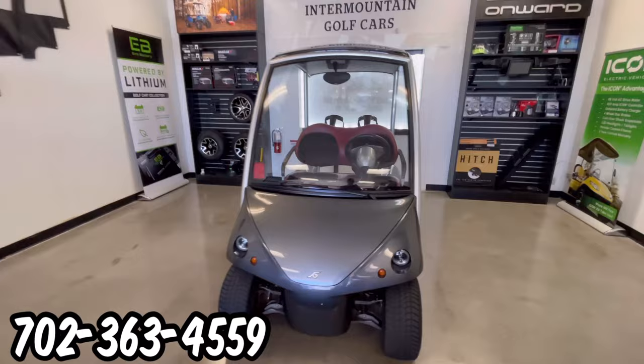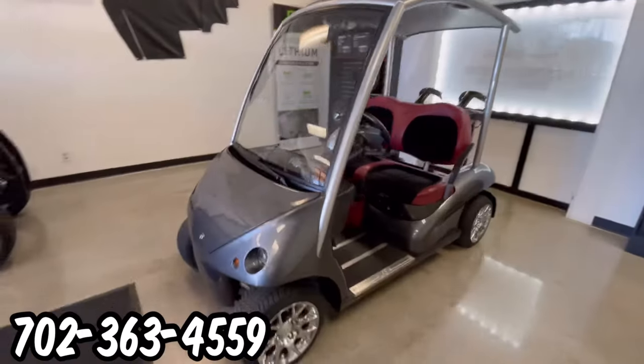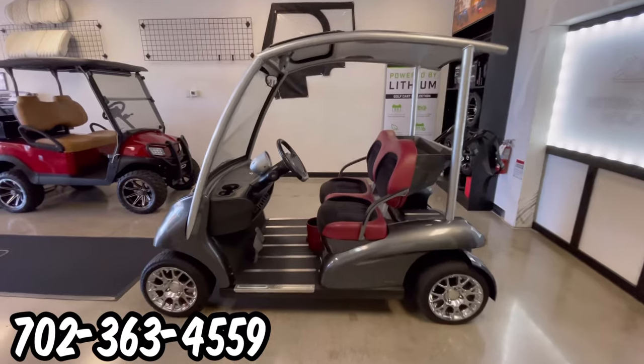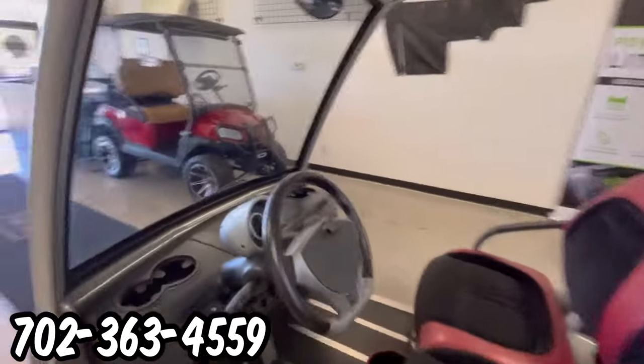Here at Intermountain Golf Cars in Sun City Summerlin, Las Vegas, we have a very well maintained 2010 Gurria VIA two passenger.